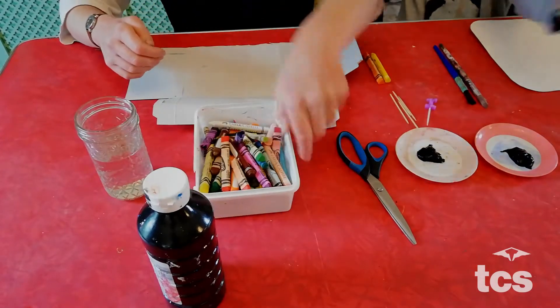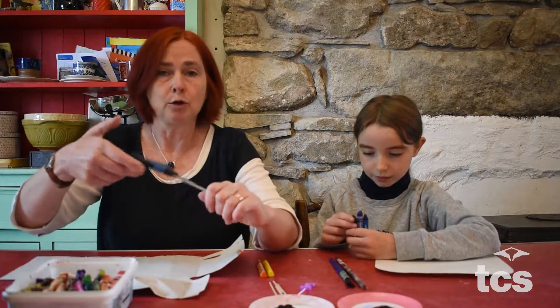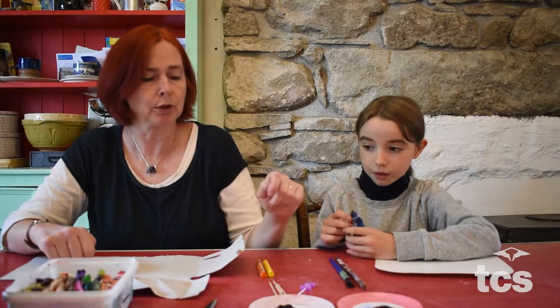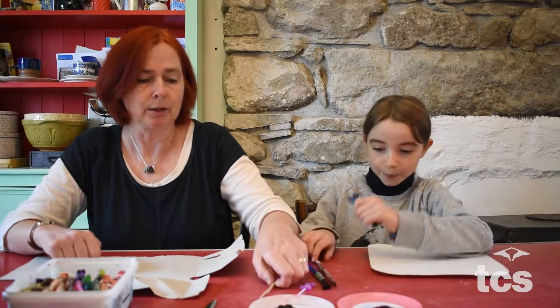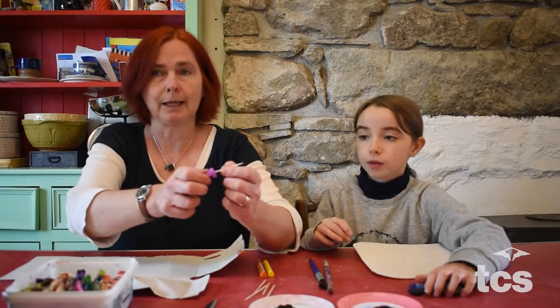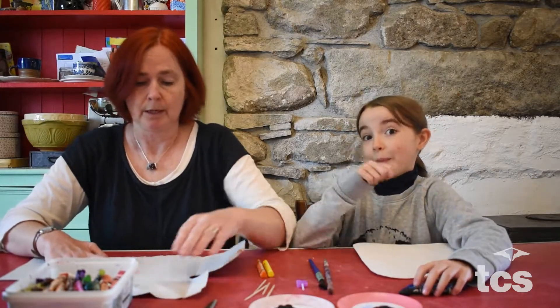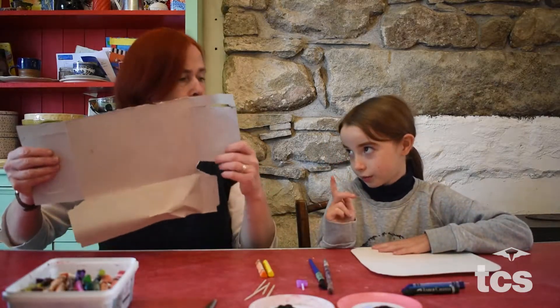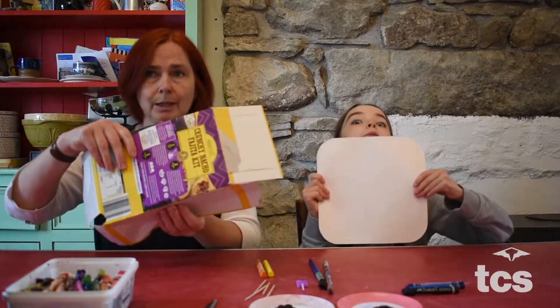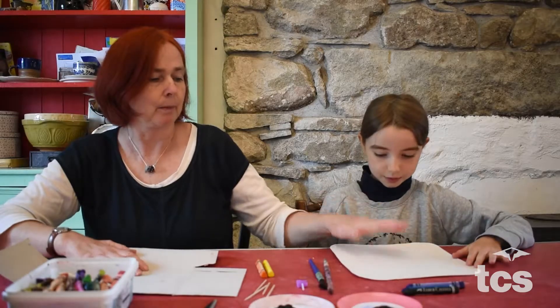What you need to do this is some crayons and black poster paint - any kind of regular school paint, poster paint is best. You can use scissors if you need to cut out your cardboard, some paint brushes, and something to scratch the painting with. We have toothpicks here, you could use wooden skewers, the end of a candle would also work, or a fork. The other very important thing is a piece of cardboard - something from the recycle bin, like the back of a fajita box or a lid of a takeaway carton.